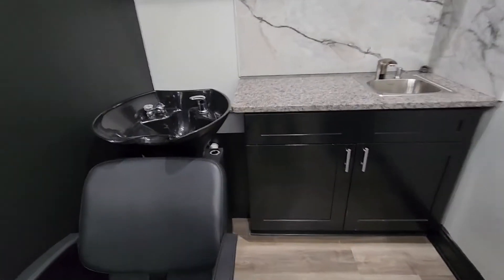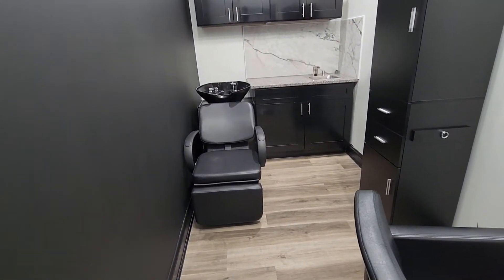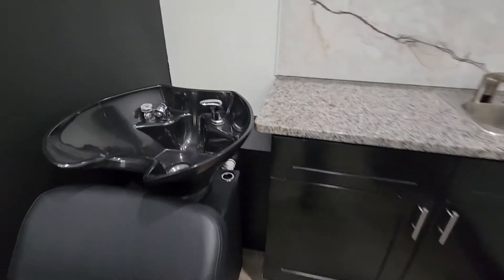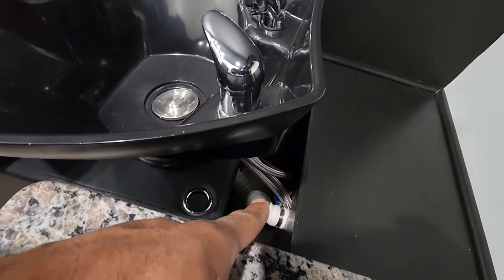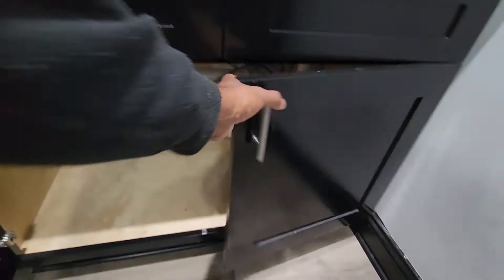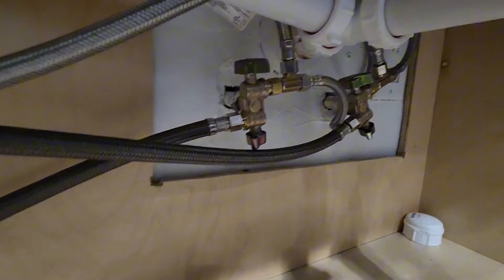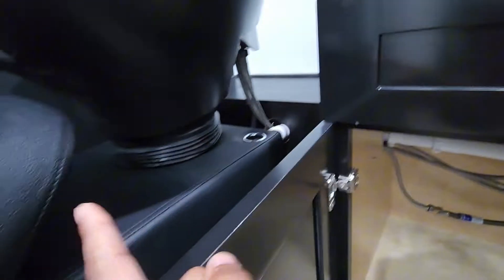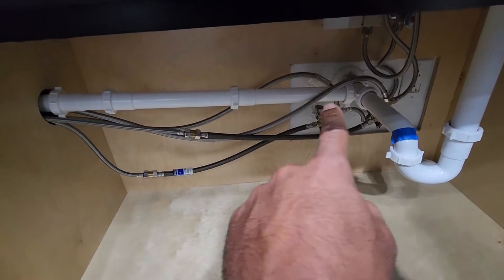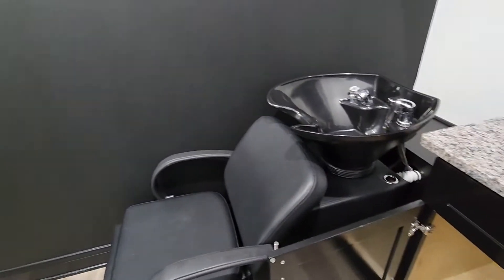So here we are in this room. This room no longer needs a wash bowl — the person moving in isn't a hairdresser, so they won't use one. We're going to take this wash bowl right here and disconnect it. You'll notice it's connected with hoses and pipes. Under here it's got water lines going to a fitting, plus a drain pipe that runs across and the wash bowl drains into it. We're going to take all this out, cap it off, and move the wash bowl to the other room.